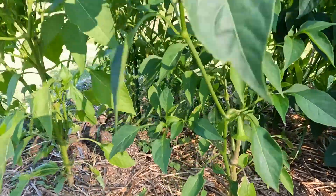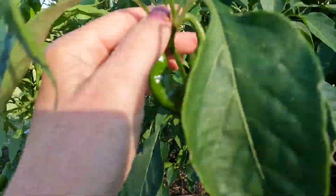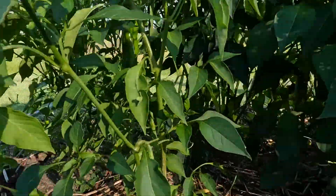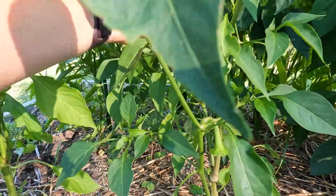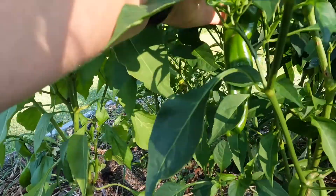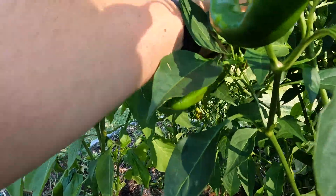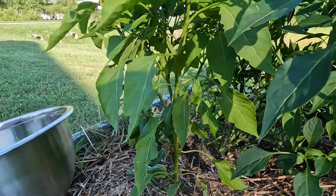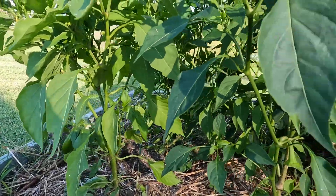Right here is an Anaheim chili. I've got one right here and a couple up here. They're green. Oh, here's another big one back here. Check this guy out. I'm just going to go ahead and pull this one off. Why not? So one Anaheim chili pepper. Beautiful. The others I'm going to leave on there for a little bit.